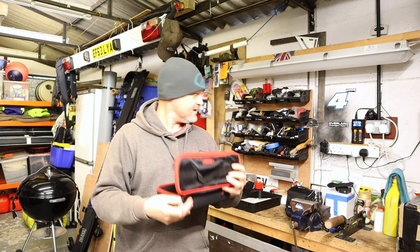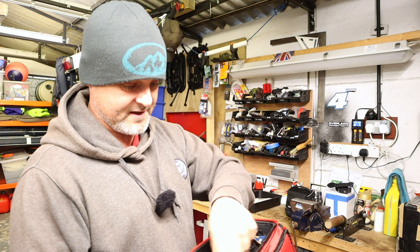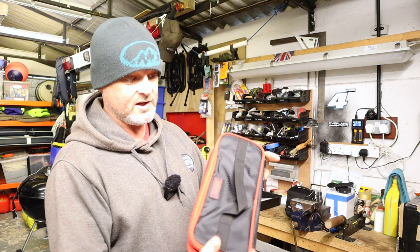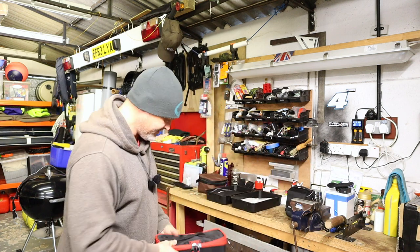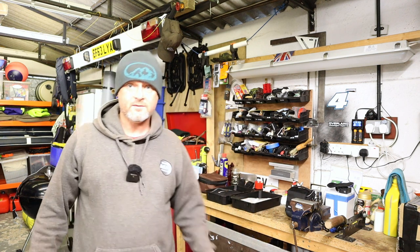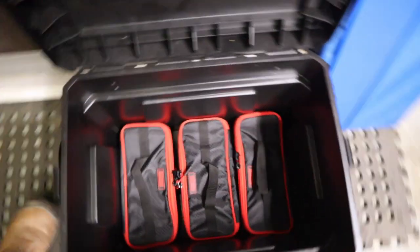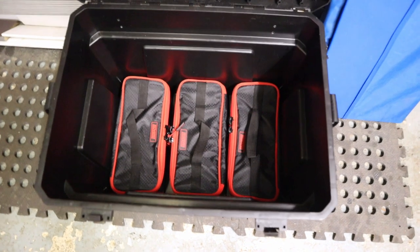Last but not least, the third box has all my head torch gear to make sure my head torch is looked after, plus spare batteries - I've got a set on charge at the moment having their conditioning charge. It's a quite expensive head torch - I saved up my pennies and bought that Fenix one. And that is the three. Look at that - a normal Shakespeare seat tackle box with three boxes sat in the bottom. That's the first layer.